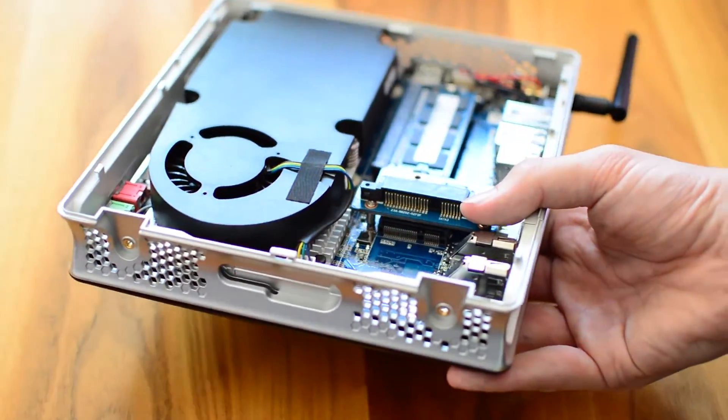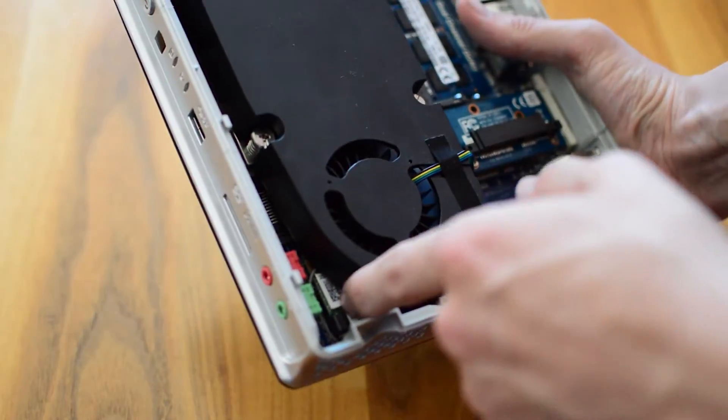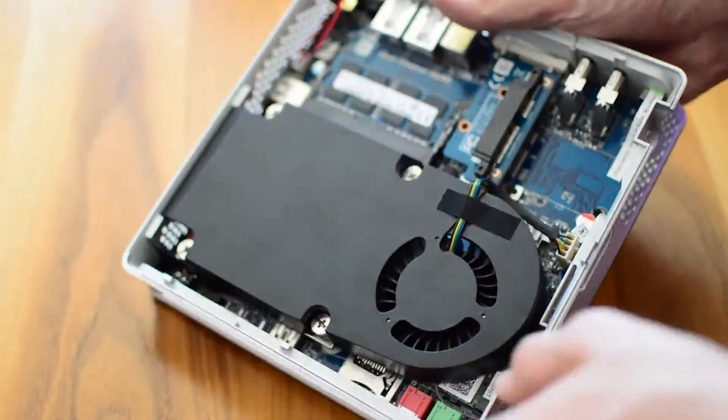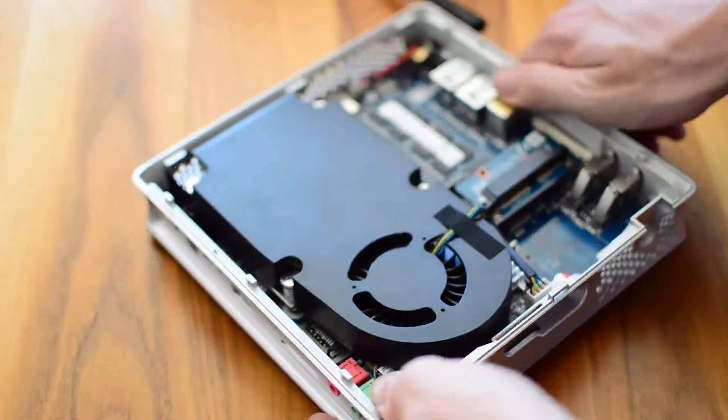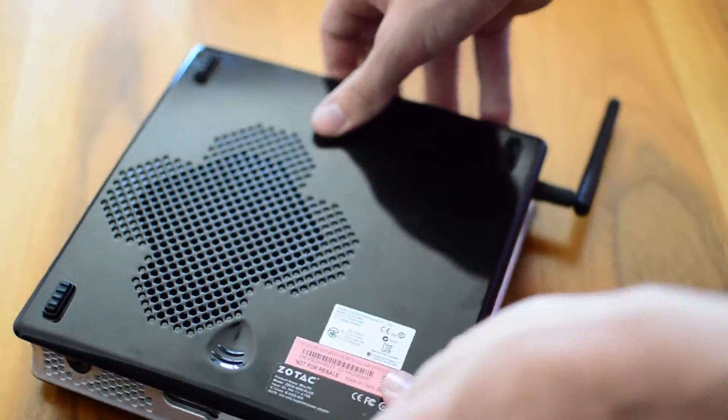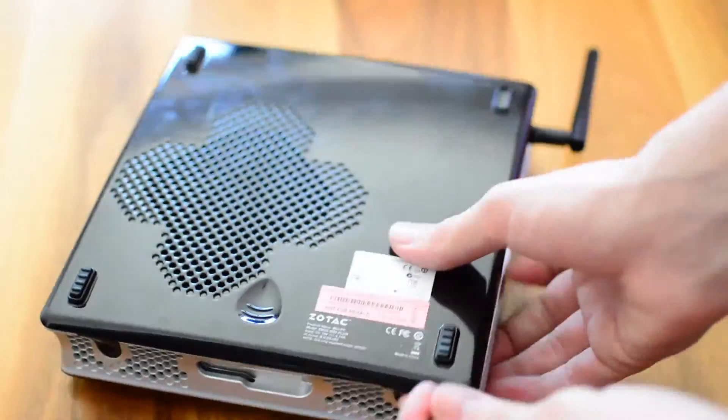Under the SATA connector there is an M.2 SATA adapter, which allows you to add a smaller M.2 SATA SSD for programs or cache and a hard drive for storage. Also note the M.2 SATA port which houses the Wi-Fi and Bluetooth card. On the other side of the heatsink is the PWM header for the fan. The bottom plate is held in by only two easy-to-attach thumb screws, making it extremely easy to upgrade in the future.